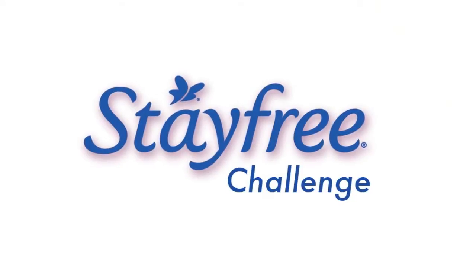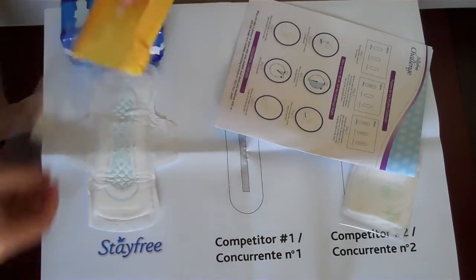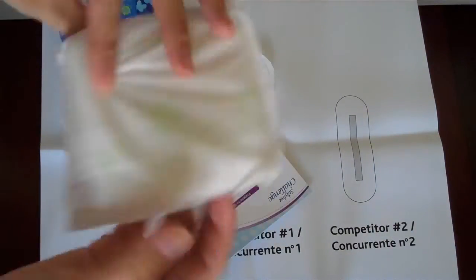So let's start the challenge. My first step is to apply the pads on the placement mat. Competitor number one is an Always Ultra Thin pad and competitor number two is a Kotex pad.